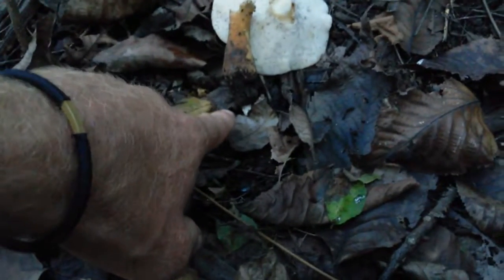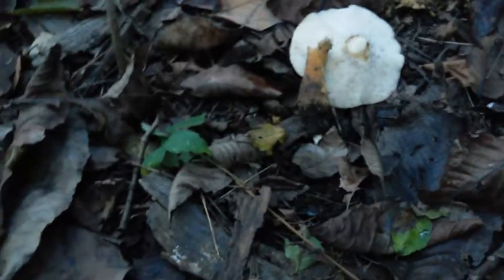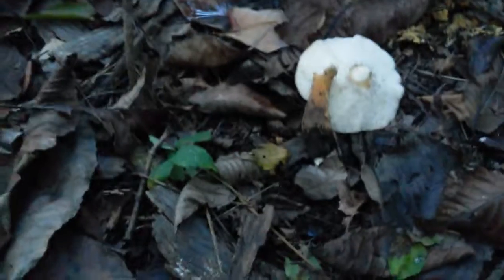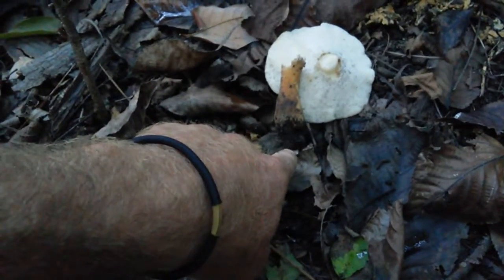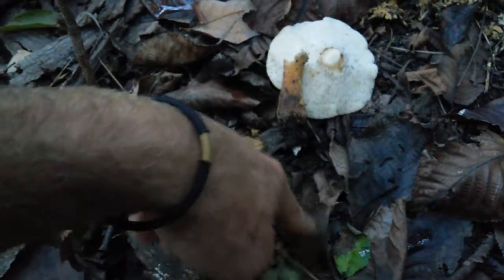The root is kind of reminiscent of trying to pull up a tree or something. That's a little bit tougher, but I noticed it has a root that's really deep.